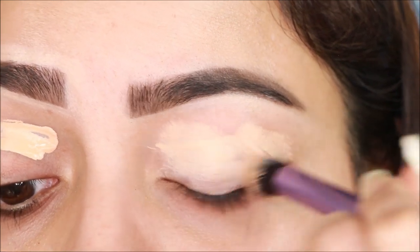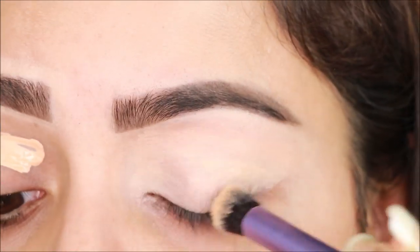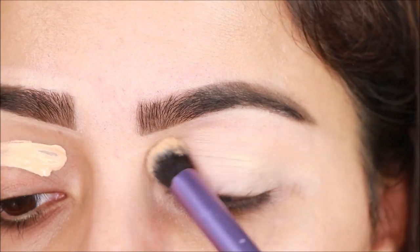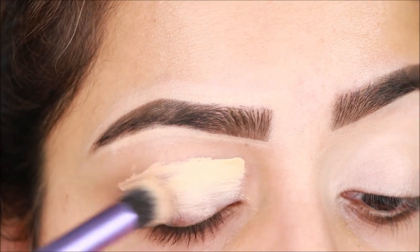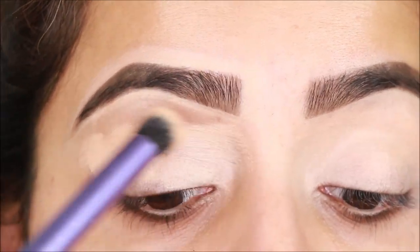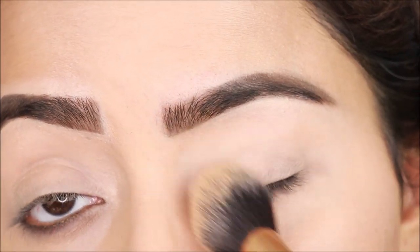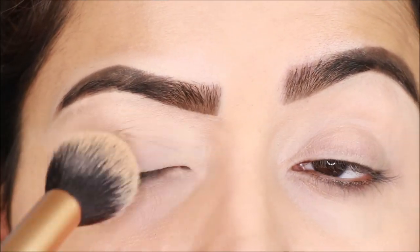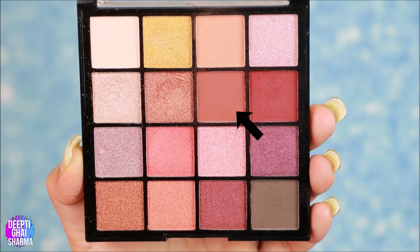Before makeup, you should have a base — you can choose concealer or eyeshadow primer. If you apply a base product, your eyeshadow will be more vibrant and your pigmentation won't show through. I'm using concealer to prime and hide pigmentation, then setting it with pressed powder. I'll set my eyes using a Swiss Beauty palette.